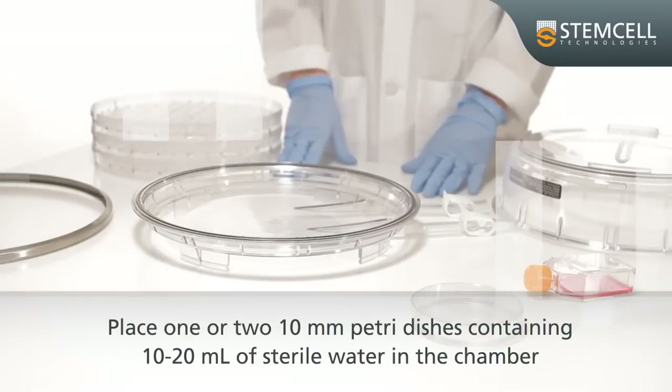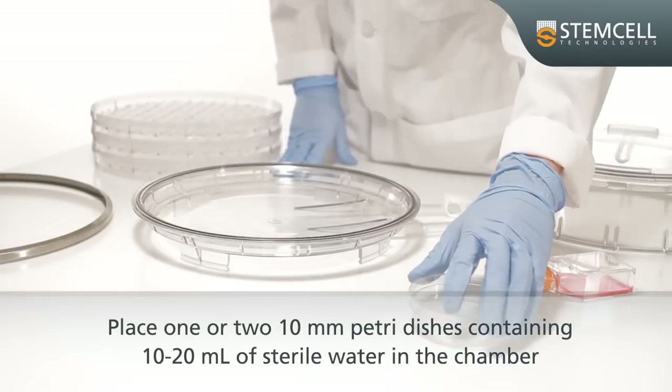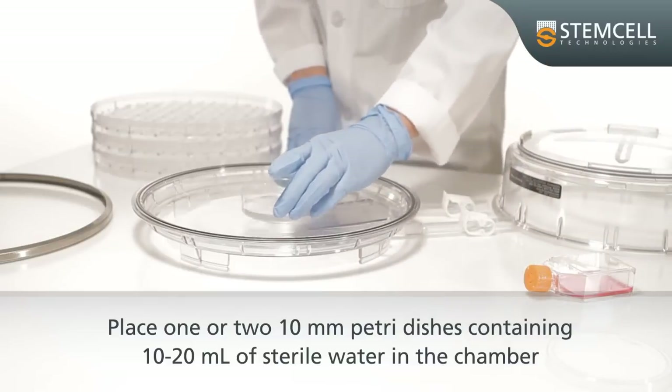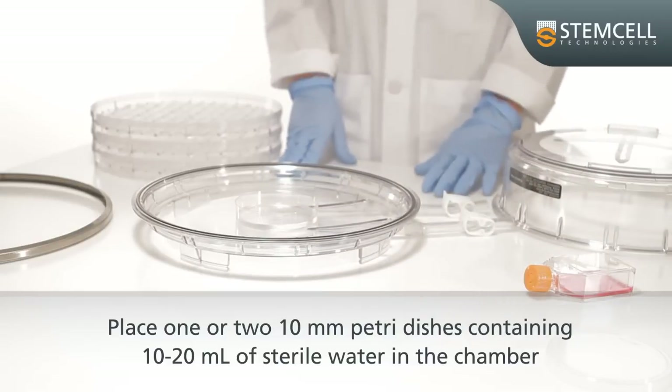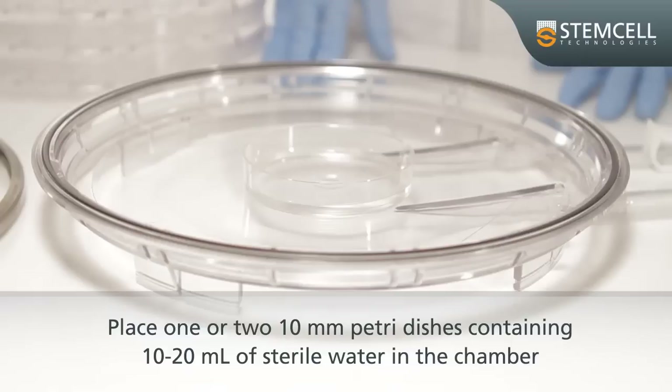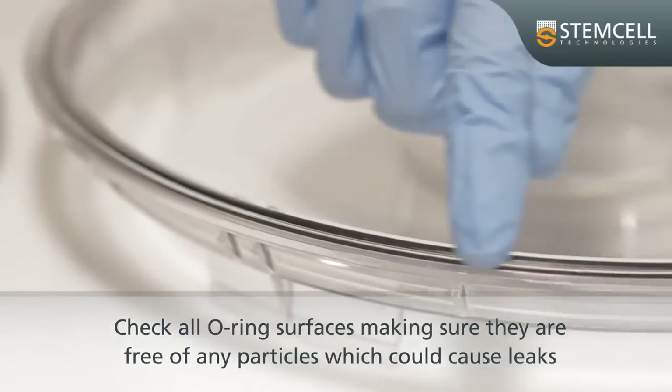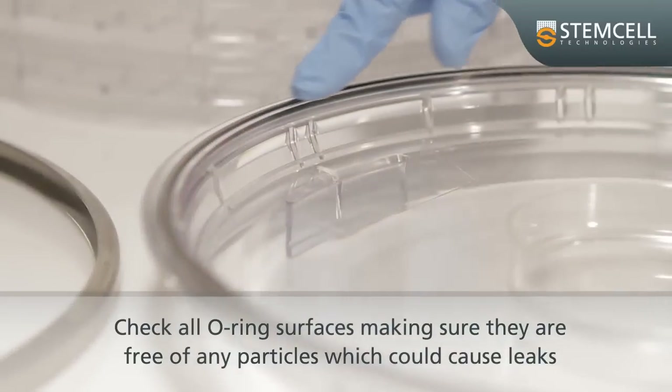To prevent excessive evaporation of cultures, the chamber must be humidified. Place one or two 10-millimeter petri dishes containing 10 to 20 milliliters of sterile water in the chamber. Check all O-ring surfaces, making sure they are free of any particles which could cause leaks.